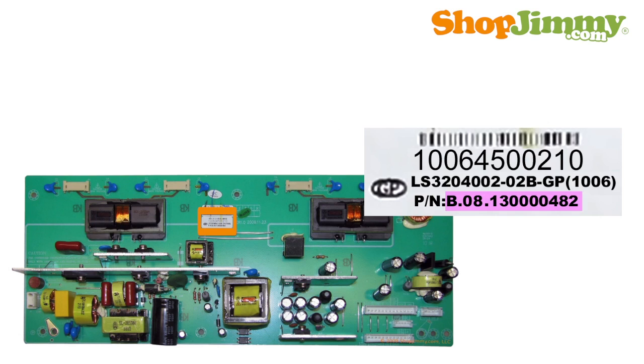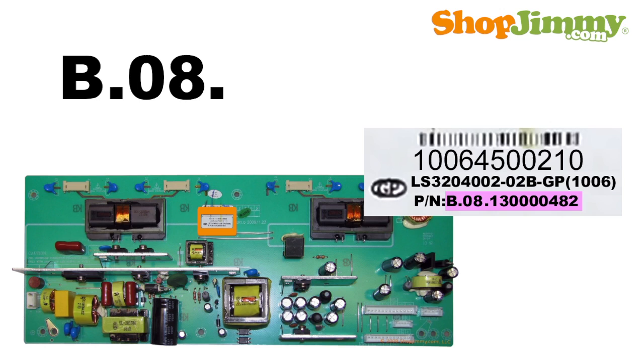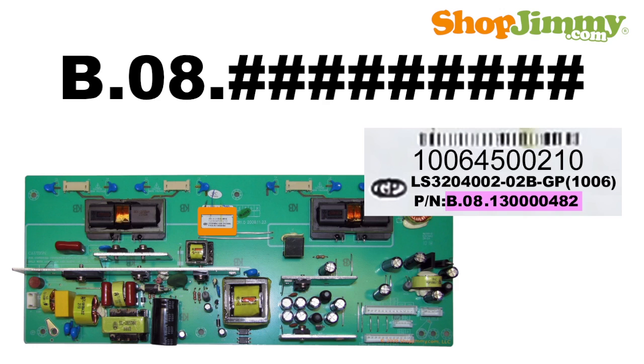Other part numbers are 12 characters long and begin with the letter B, a dot, 08, another dot, and are followed by 9 numbers. These numbers are typically found at the bottom of a barcode label next to the letters P/N, which is short for part number.